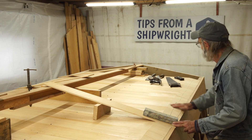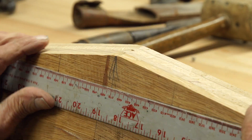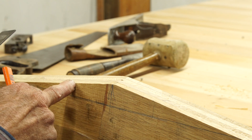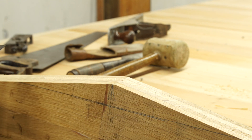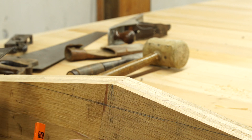The next thing we're going to do is go back aft and fit this keelson in place. Now I'm at the transom looking at the slot that I've drawn on here to accept the keelson. I've got a center line here and I've worked it right off the center line - it's five and three-eighths of an inch wide, equal distance from the center line.